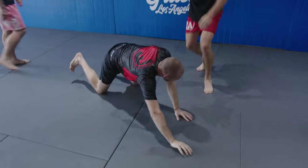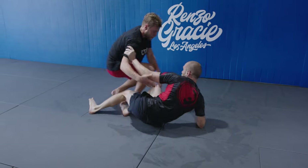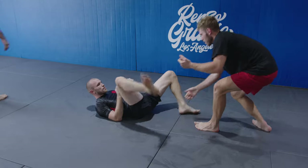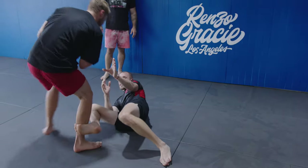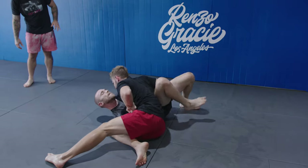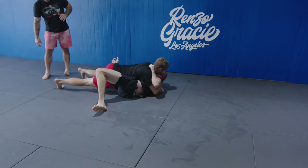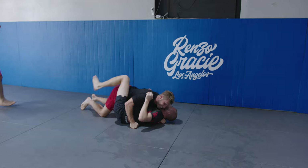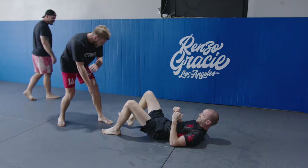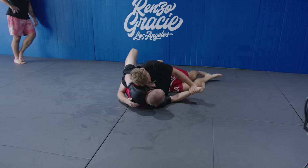Okay good, let's start again. Very good, very good. Look at that quick knee cut!